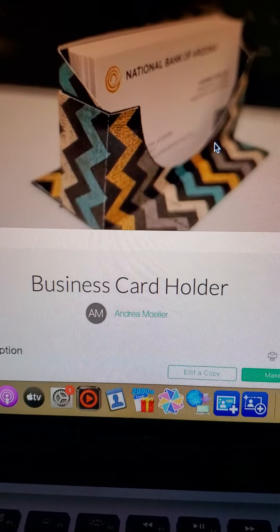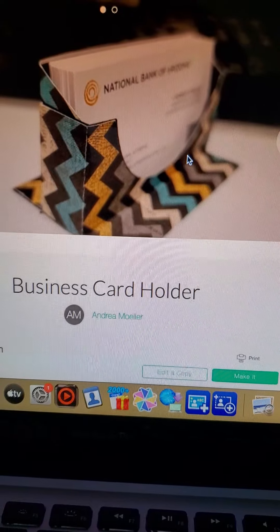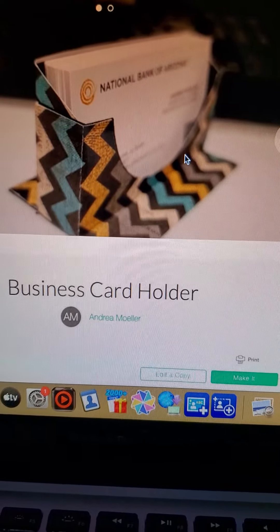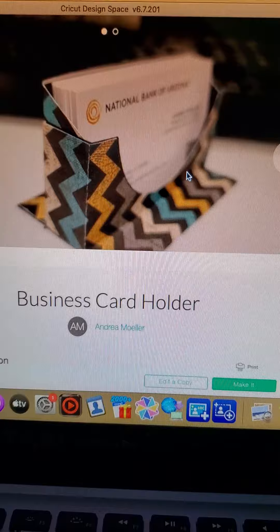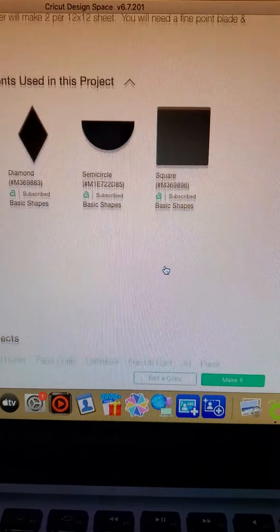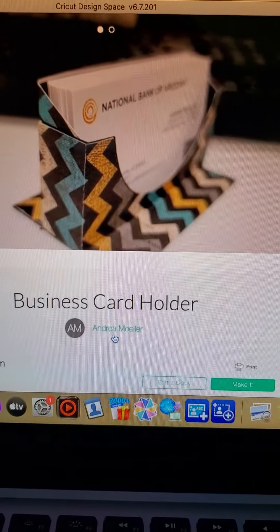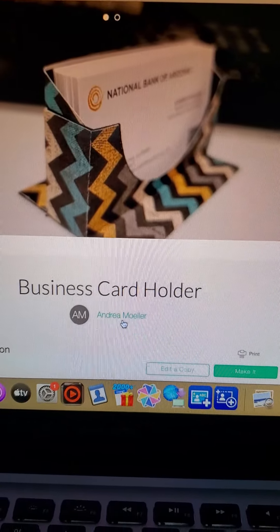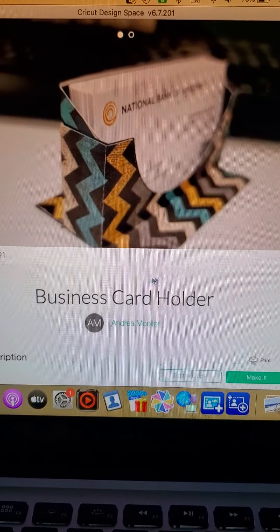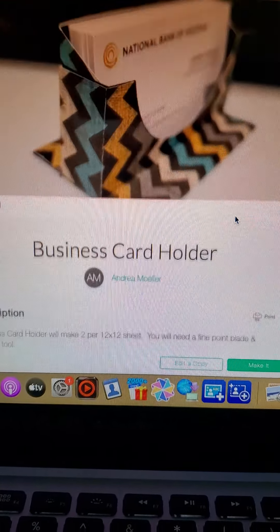Hey y'all, this is my take on the business card holder. If you've got Cricut and you have Cricut Access, I'll scroll up and show you where I got it from — her name is Andrea Moeller. She had this file inside of the Cricut Access.